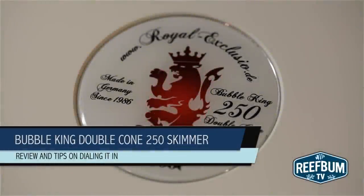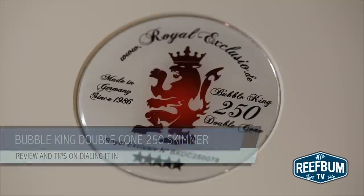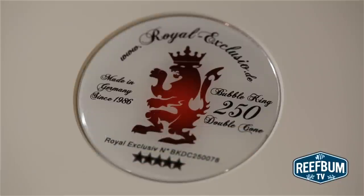This is Keith Berkelhammer and this is ReefBumTV. In this video, I'm going to provide my review of the Bubble King Double Cone 250 Skimmer from Royal Exclusive. Along the way, I will also provide some tips on how to use and dial in the skimmer.